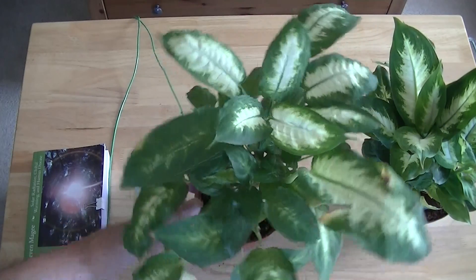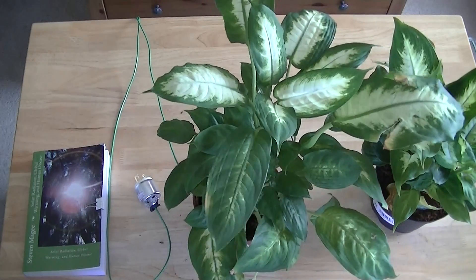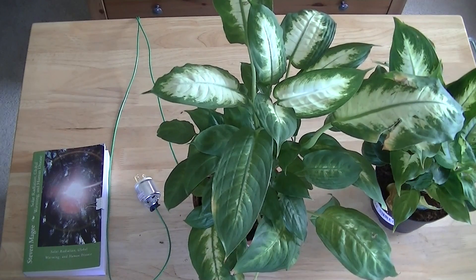That's the plant. I hope you enjoyed the presentation and I wish you the very best of health. Thank you.